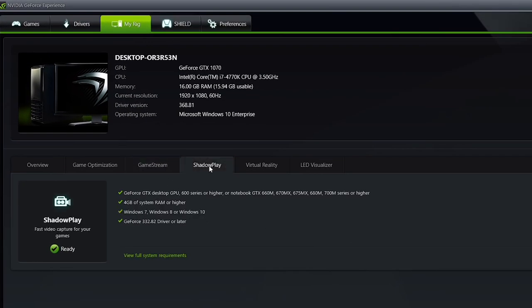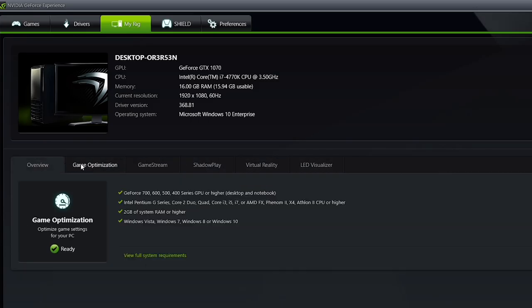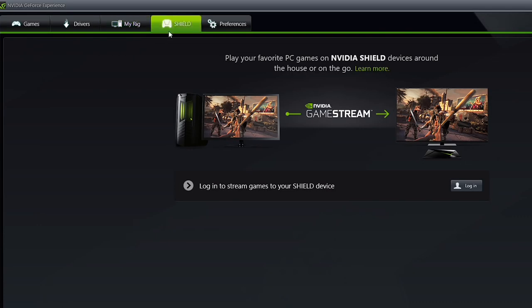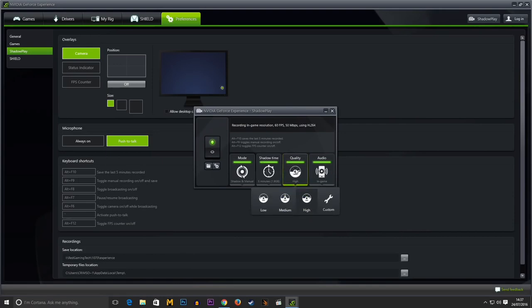Nvidia does shine when it comes to GeForce Experience, particularly if you do a lot of in-game recording. The GPU records and encodes with little to no performance impact using ShadowPlay, and it even lets you capture the desktop, though some DX12 titles can be trickier. While AMD does have Gaming Evolved, ShadowPlay is several steps above it in our opinion. The hard drive overheads are also a lot lower than traditional applications such as Fraps, and it's less of a pain to set up than DXTory. GeForce Experience also allows you to easily update your GeForce drivers and automatically configure graphics options in-game.